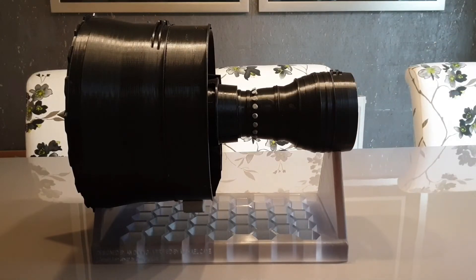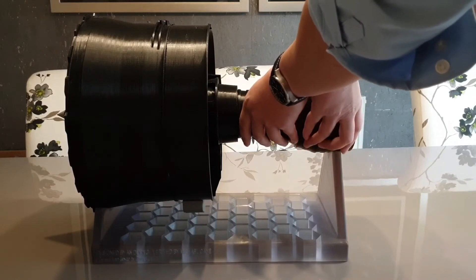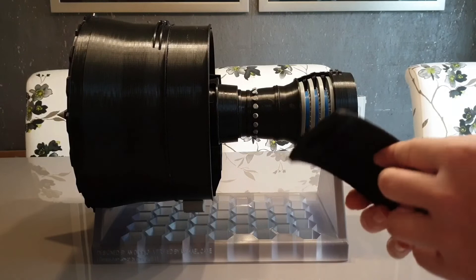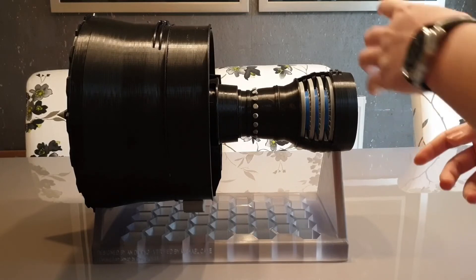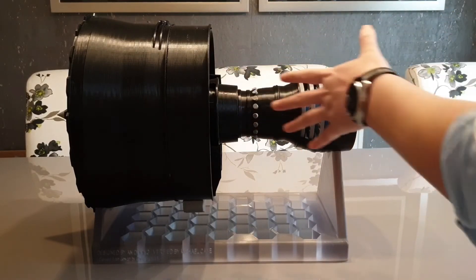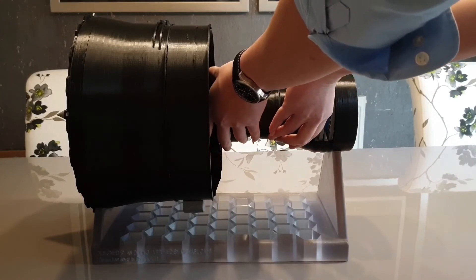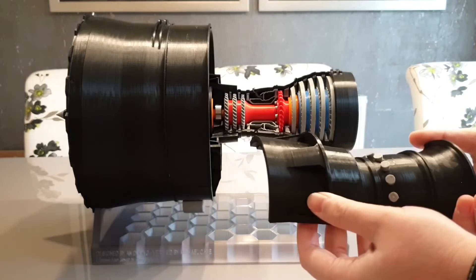Next I have to remove that section of the LP turbine case. Let's loosen it a little bit — just like that. You can start to see the internals of the model here. Next I'm going to remove all these casings — very simple, just like that, all in one go.